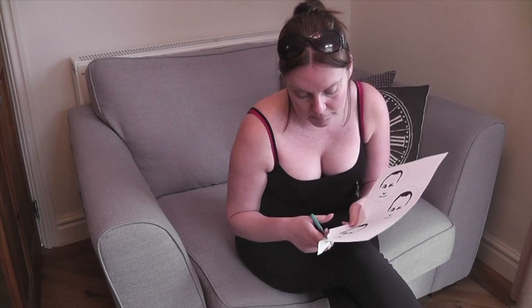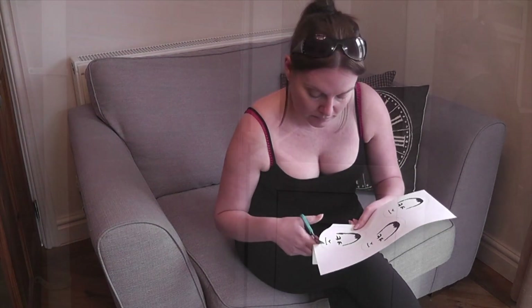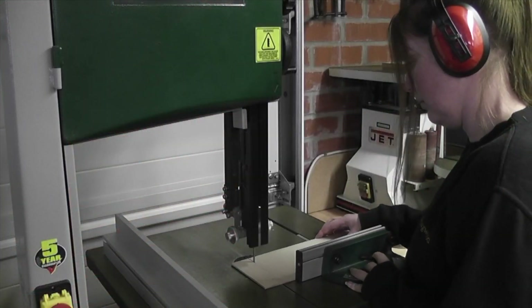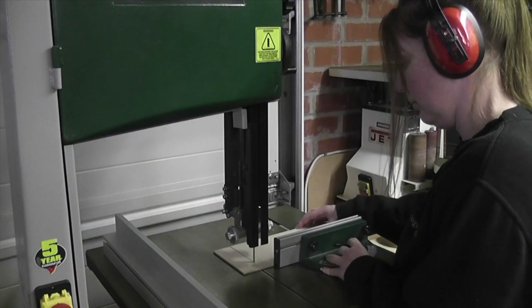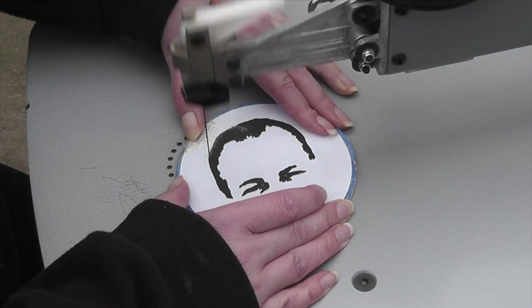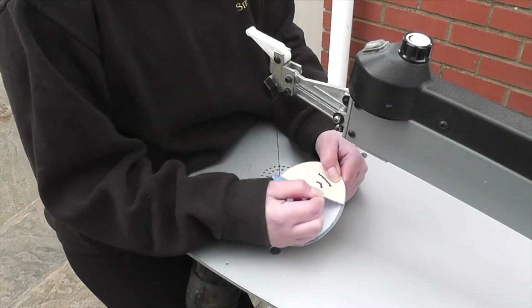A while back my missus made a house of game style coaster using the scroll saw. I was interested to see how it would look as a plaque and I decided to make a random hazard style sign for my workshop for no other reason than just a bit of fun. Like I said it was purely just for a bit of fun but with a few changes it could be made to be quite a useful project.